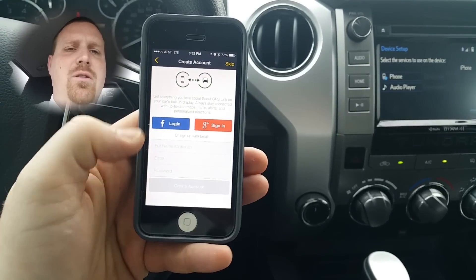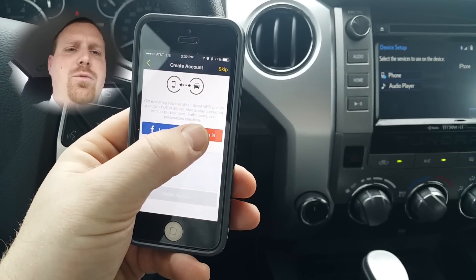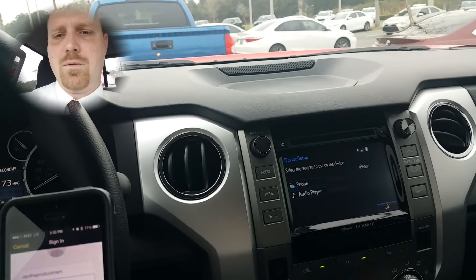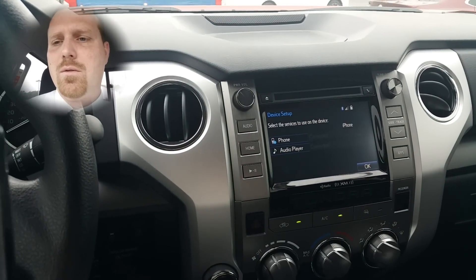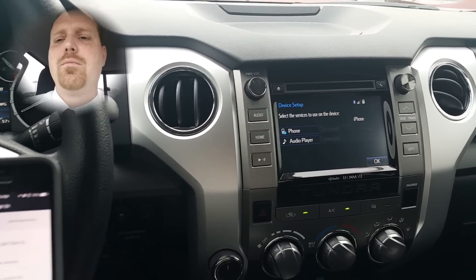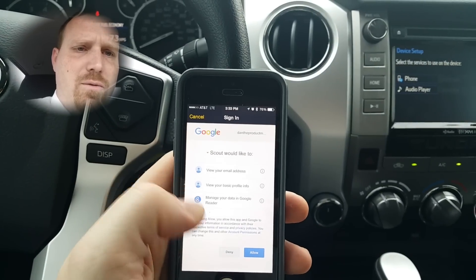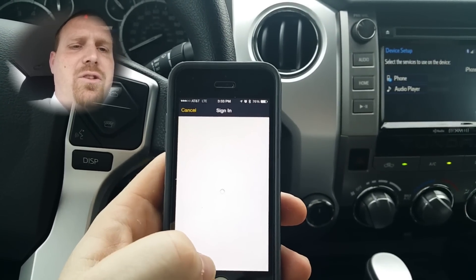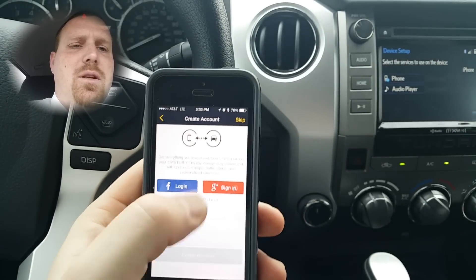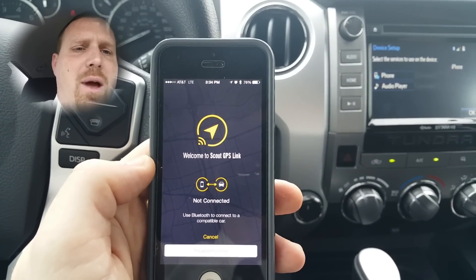You hit Let's Get Started. You can log in with Facebook or Google Plus — we'll use Google Plus. Once you have signed in, you'll just go through the basic setup and hit Sign In. It's going to sign in, and now you've got everything about ready to go.